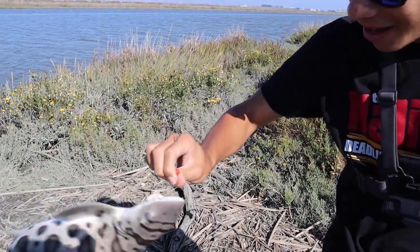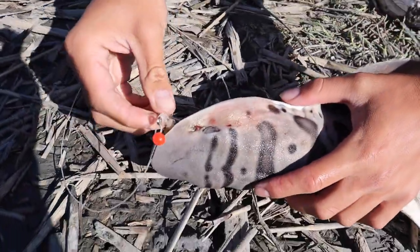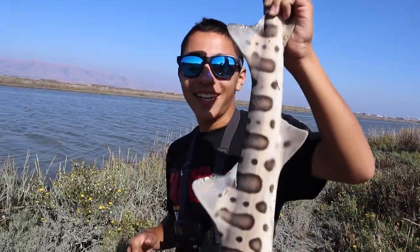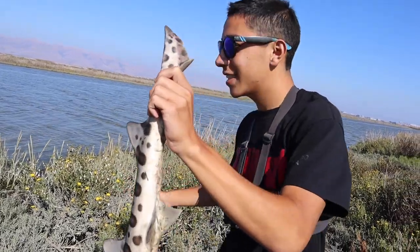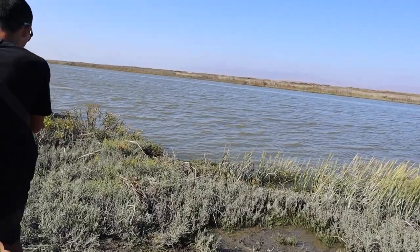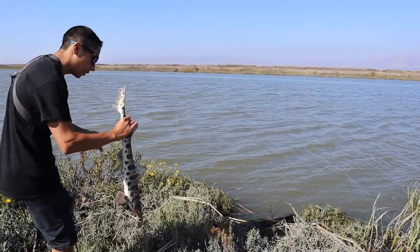Whoa, whoa, whoa! There, the hook comes out just like that. All right, it's time to release this leopard shark. It's going to be a little hard releasing this guy since the tide is so high. We'll do it over here. I will have to step in some of the water, but it's okay because we got this guy.